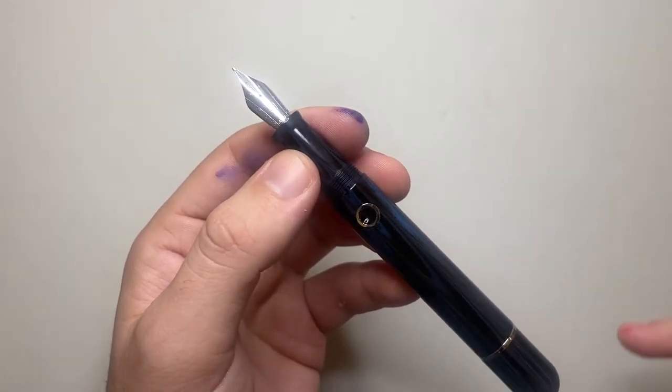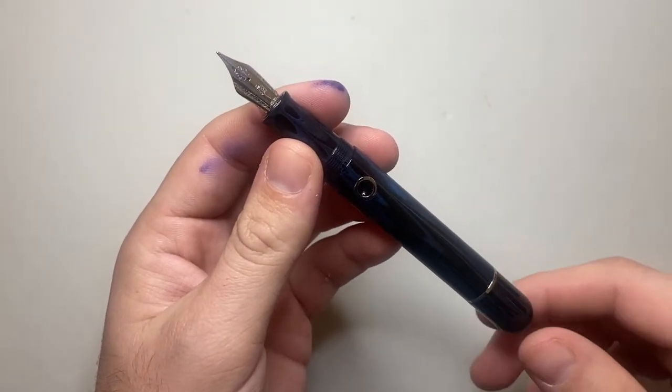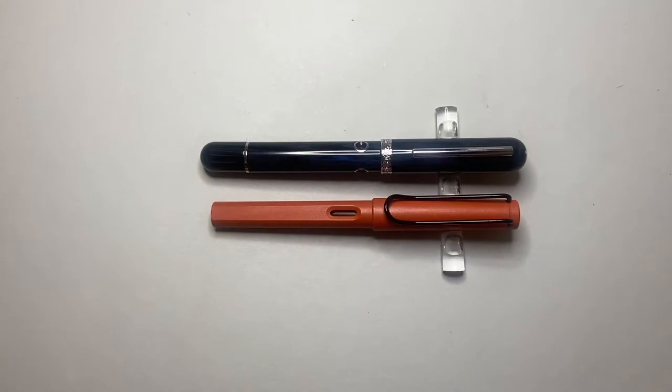The nib feel is not the best but okay — there's a bit of feedback and it's not always entirely pleasant.